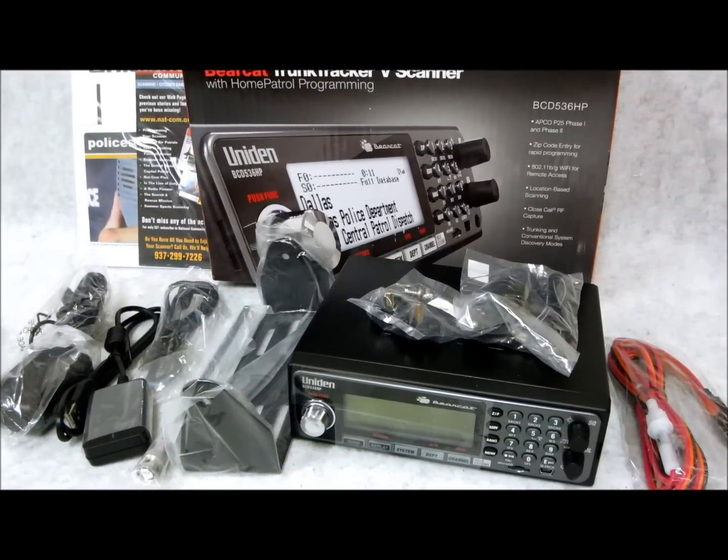What's up? I'm going to give you a quick tour on this brand new unit. It's a model Bearcat — it's a BCD 536 HP. The 536 HP replaces the prior year's model, which was the BCD 436 HP, which was a standard mobile scanner.